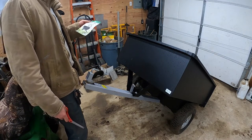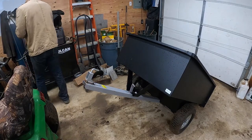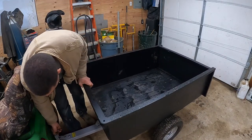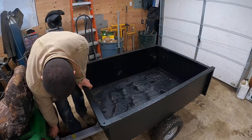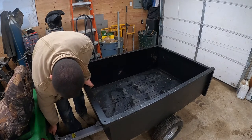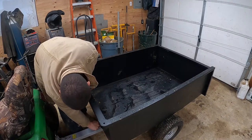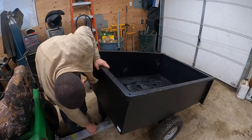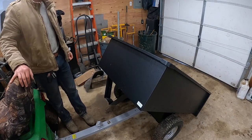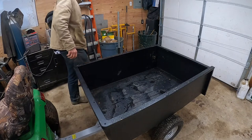Ideal for yard and landscape projects. It has a tailgate and step-on release, which is pretty cool. I'll show you all this. So let's attach it back to the mower. Down here, there's a little lever. Push back. Look at that — it dumps. What more can you really ask for? We'll bring it back down and snap it back in place.